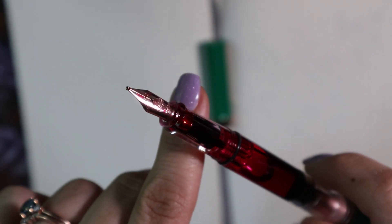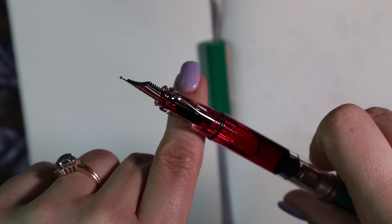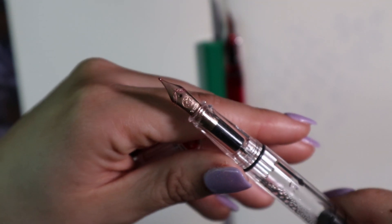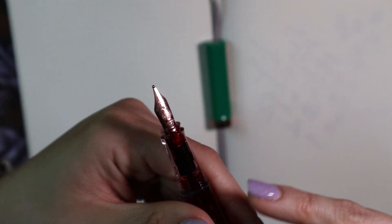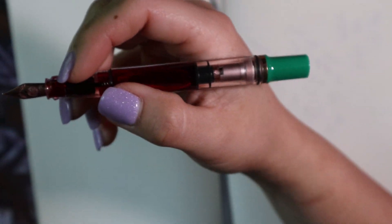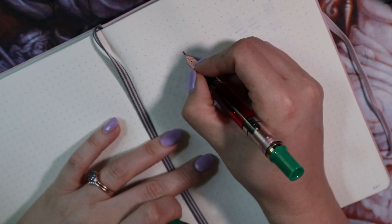The nib is the standard Eco nib with a rose gold finish — it's hard to see right now because there's ink on it. I can show you the other rose gold one; it's the same type of nib. It's the standard Twisbi Eco nib with no special nib for it. The nice thing is that this one came in a broad, and I really love Twisbi broads.